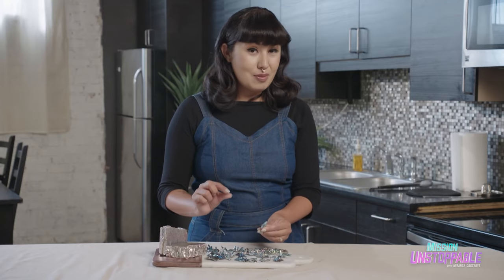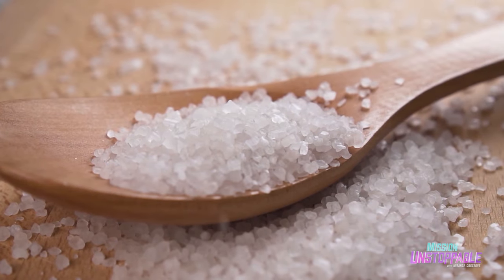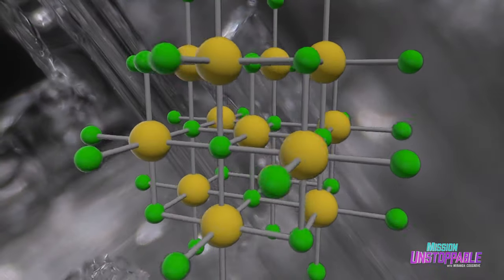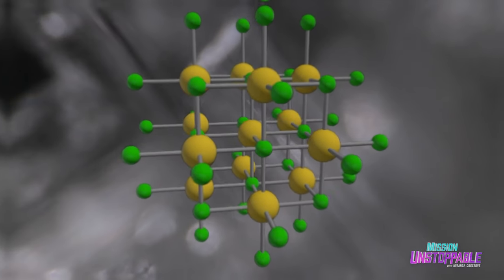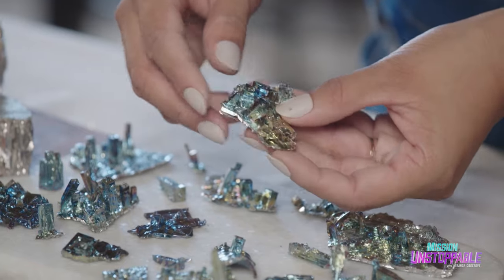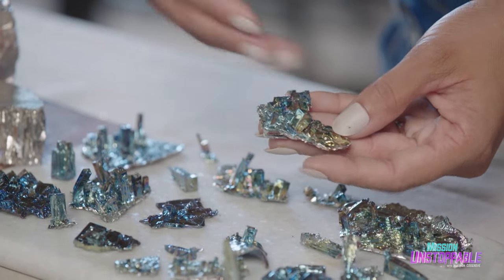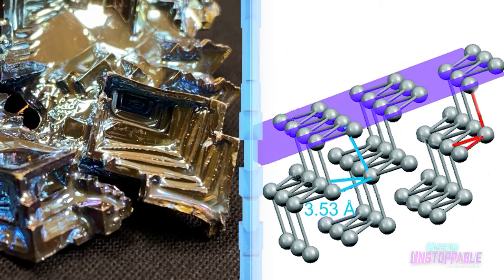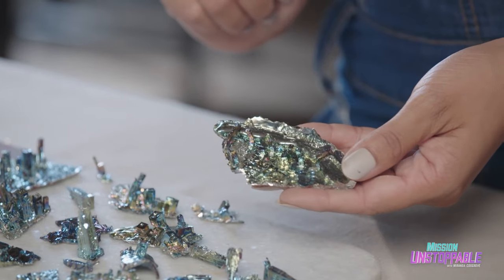If you take a look at a piece of table salt and see the way that the atoms are fitting together, they're making a perfect little box shape, just like its atomic structure. In the case of bismuth, the reason that this is growing with almost a cubic rectangular shape, with flat sides, is because that's the way that the atoms in the bismuth are arranging themselves at an atomic level. So crystalline structure? This is it right here.